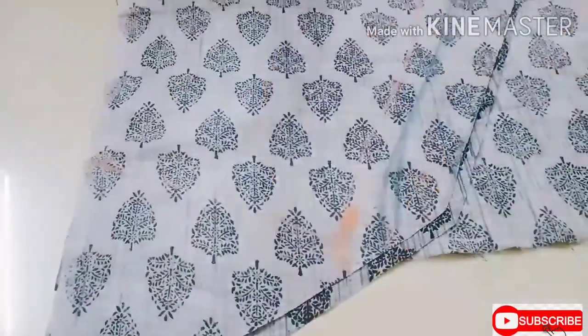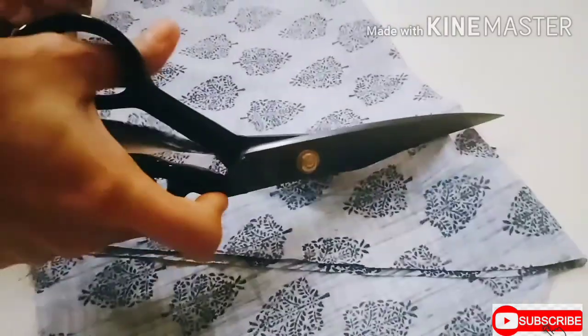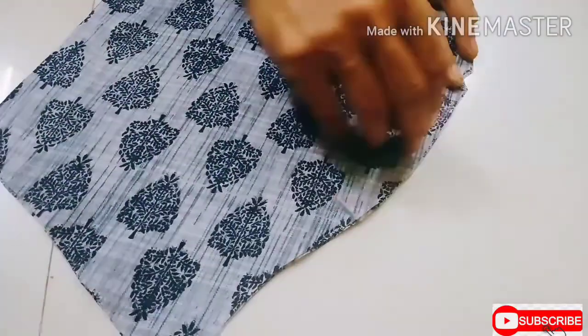Then draw the sleeve shape and cut it. Don't forget to give notches at the center. Keep both sleeves facing wrong sides to each other and deepen the front sleeve by half an inch on one side.